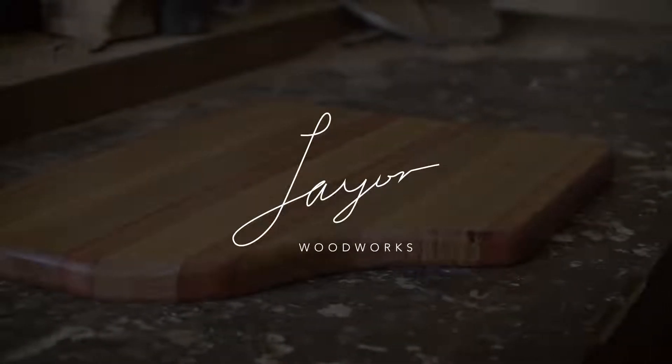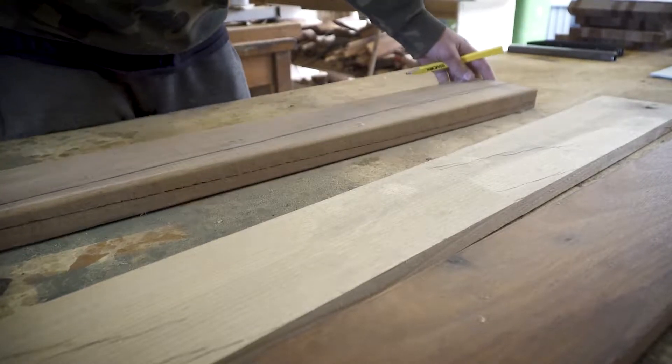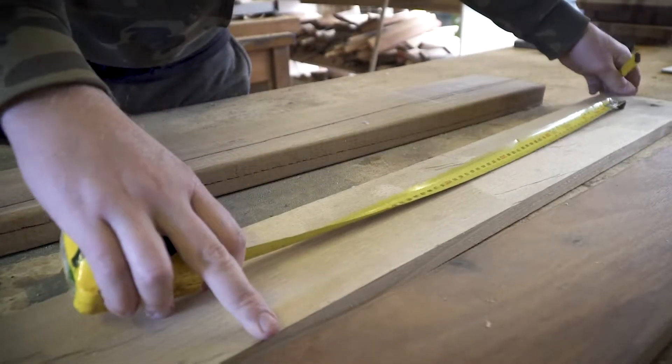Today we're going to make a serving board out of a couple of different types of hardwood. Once you've got your timber sorted, the first thing I do is measure up the timber to cut — usually about 50 or 60 millimeters extra in length compared to what the finished product wants to be.